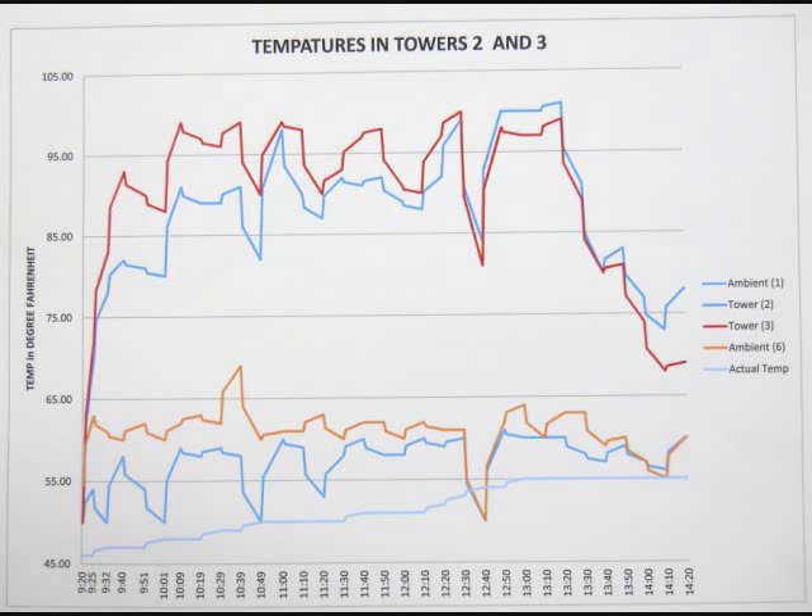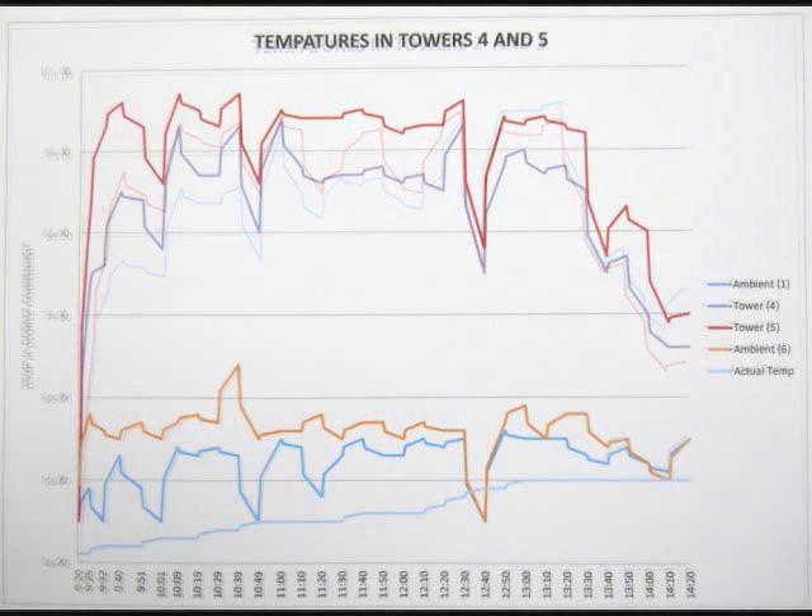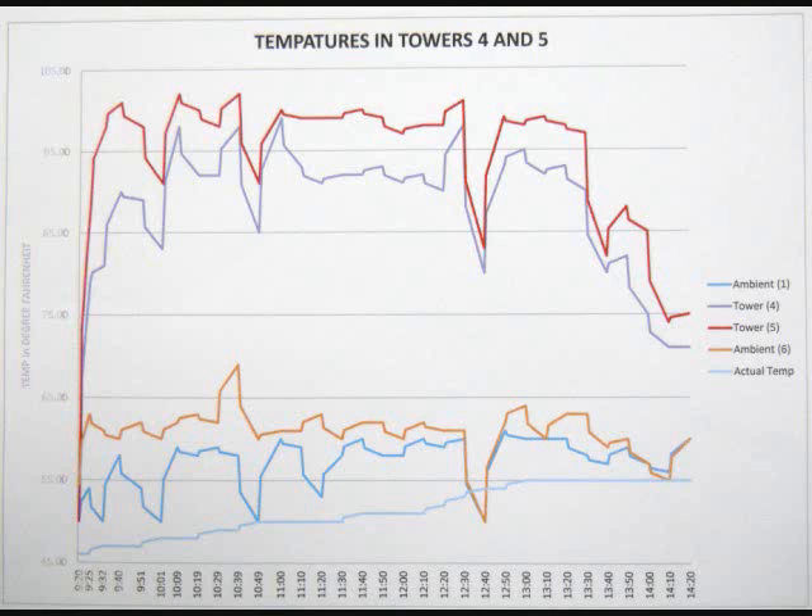This graph shows the temperature differences between the triangle with the open top and the tower with the pop top with the triangle. The red line is the highest, which is tower 3 — the pop top. When you look at towers 2, 3, 4, and 5, you can see that towers 4 and 5 are more efficient at holding heat. Tower 5, the design with the open top and 4 holes, did the best overall.